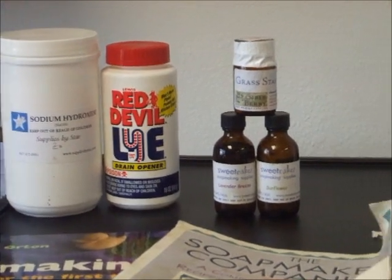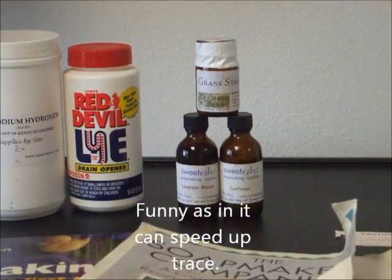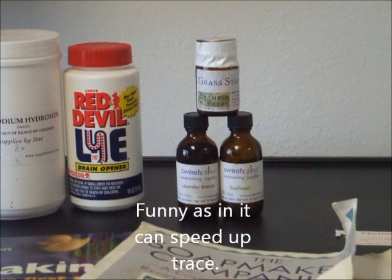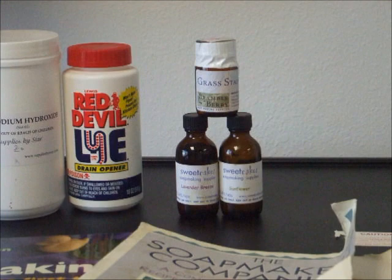Something that I always like to include, and it's always a funny thing when you add it, and that is fragrances. I've got three different ones here, and since that's what I have that I grabbed, we're going to use one of those three.